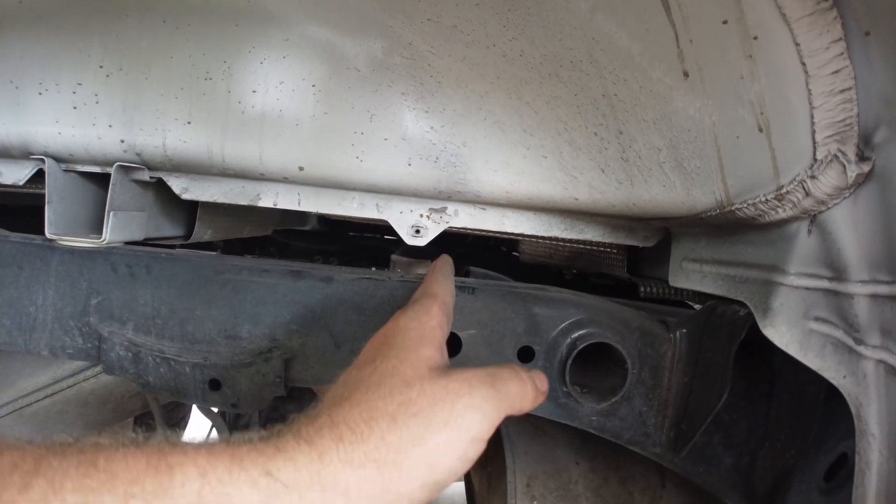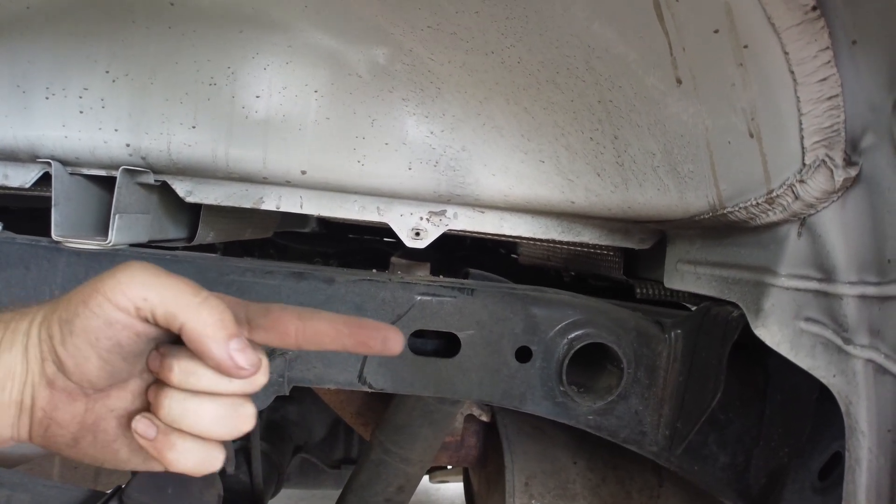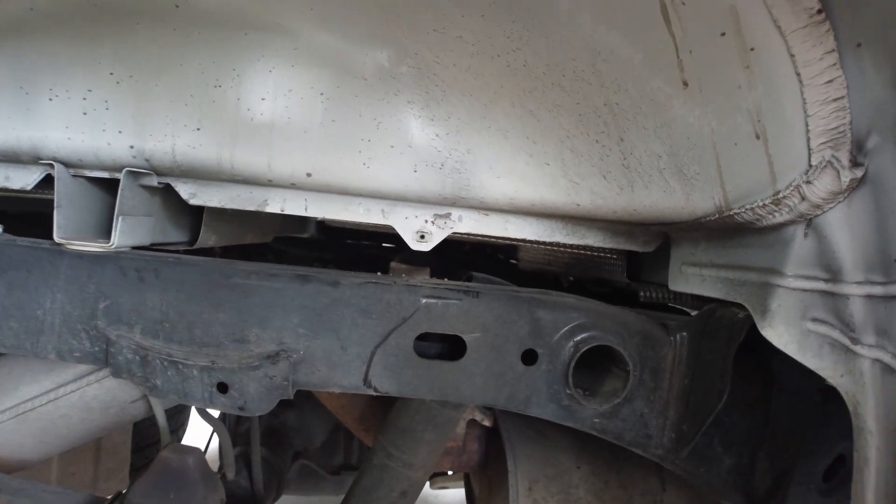This is what we're trying to fix. This right here is your crumple zone effectively. If you hit a bump it flexes downward. The same issue happens when you're overloaded, have too much tongue weight, or hit a bump while towing, overlanding, camping, driving off road. If you're overloaded and you hit a bump too hard, that frame will flex and it can bend right at that point.